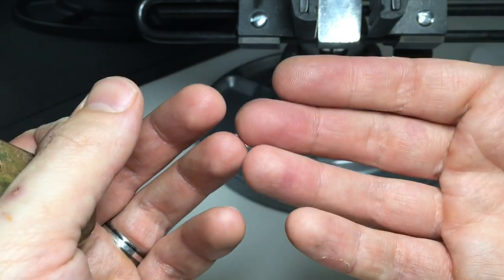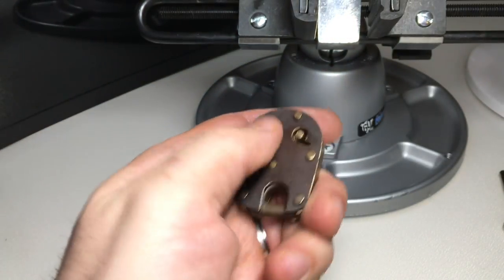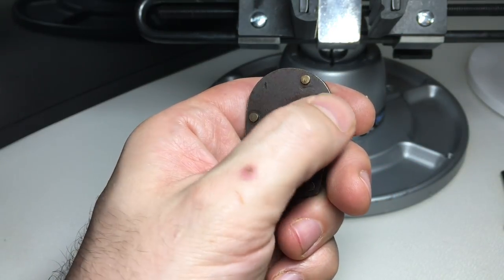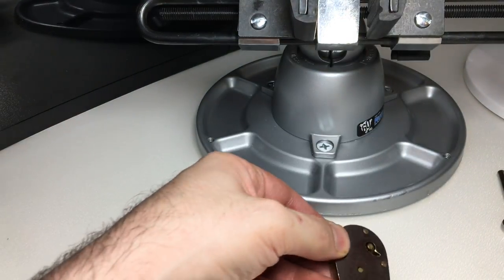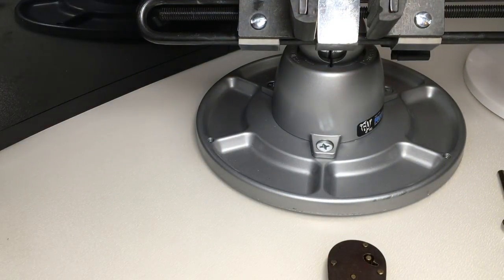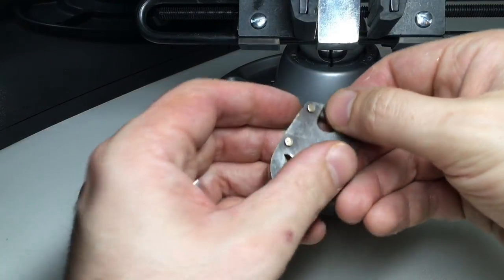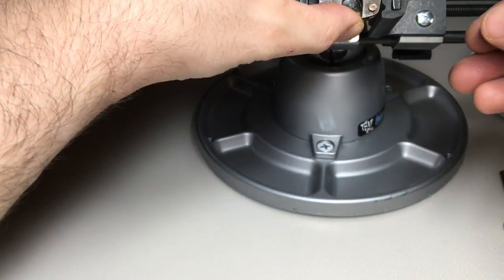My hand's been beaten up a bit today trying to pick this, because what I don't want to do is lever off any of the outer casing of the lock — that would almost certainly damage it. So I'm having to use quite a lot of pressure on my pick to open it, using my fingers. Yeah, very sore today.